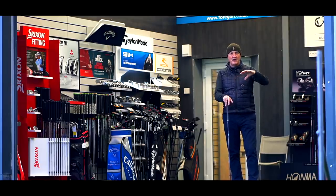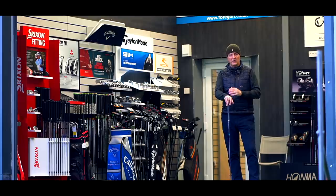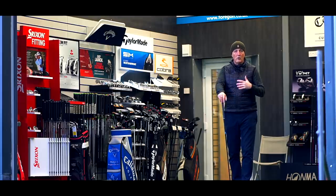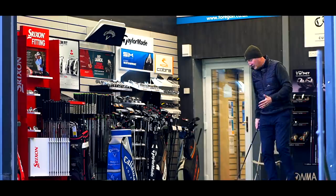Now, the Tensei Blue shaft is something - depending on which order these videos come out - I've just tested the ST200 from Mizuno with it as well. It's a shaft I'm very comfortable with, one that I've used for many other tests. Let's talk about how it looks at address.